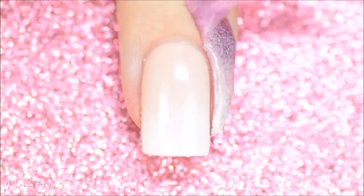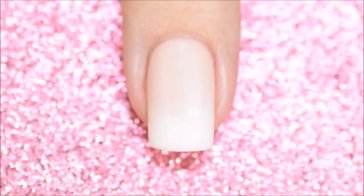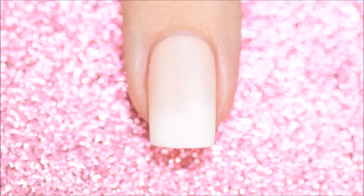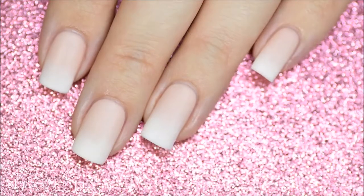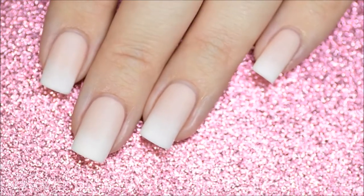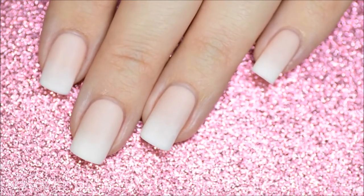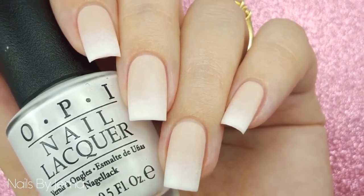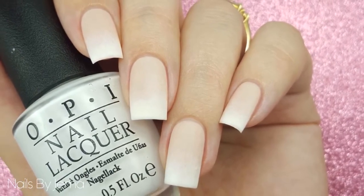Remove the peel-off barrier and apply a matte top coat to give your nails the acrylic powder look. You can keep them shiny if you want — this just comes down to your personal preference. The final result is a blended ombre French mani that puts a modern spin on the typical French look. Thanks for watching and if you enjoyed this tutorial then please give it a thumbs up. Also don't forget to subscribe to see new videos.